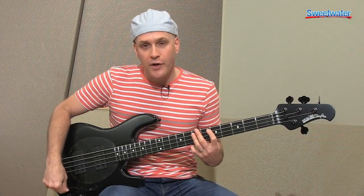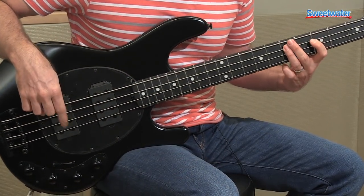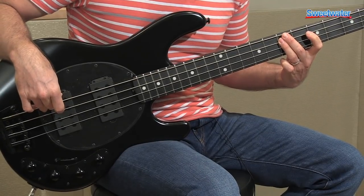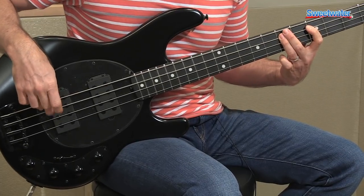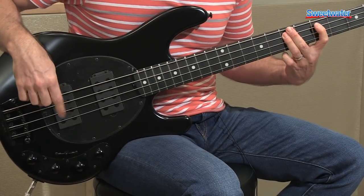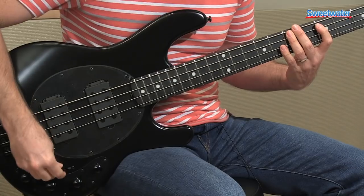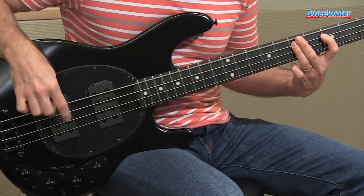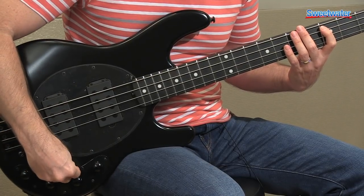Now I'd like to go through the different pickup selections on the five-way lever. Here's the first position all the way back — you get the humbucker here. Now the next position forward. The middle position. The next position forward. And the full neck humbucker.